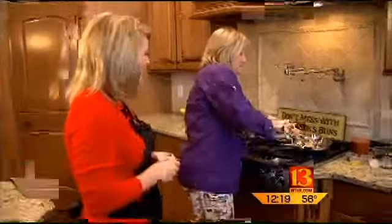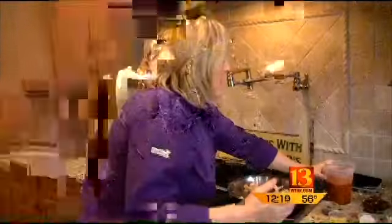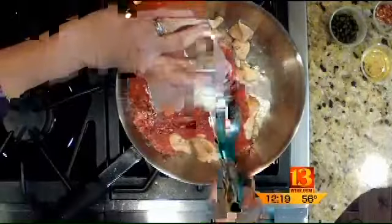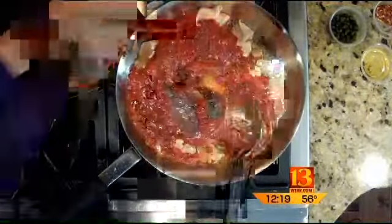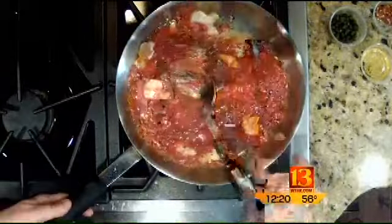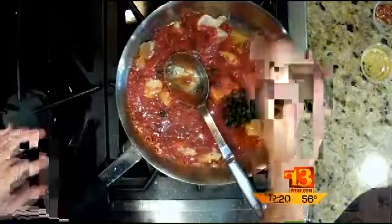All right, so after we have the chicken done, then what? Okay, then we're going to go ahead and add your sauce. The great thing about this is you can pick up a jar of sauce if you are in a hurry. For today, we've taken our base tomato sauce — it's got fresh basil in it — so you're going to add that. You're going to add capers, which is why I want you to watch how much salt you put in here because capers do have some salt.